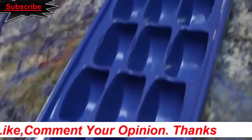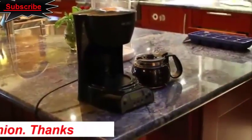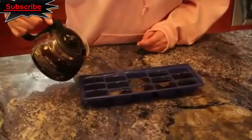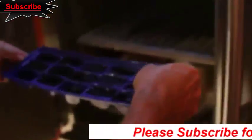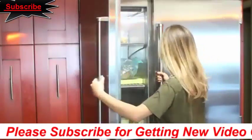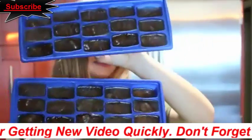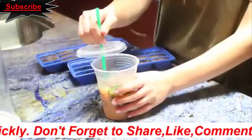Don't you hate when your iced coffee gets watered down from the ice? Not anymore — we're going to make coffee ice cubes. Brew some coffee, then pour it into ice cube trays. I got these from the dollar store for practically nothing. Put them in the freezer overnight. The next morning I had a latte that was getting a little watered down, so I took out my coffee ice cubes and plopped them in — when the ice melts, it's just even more coffee. Don't you love it?